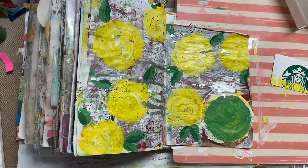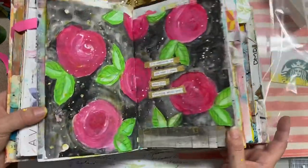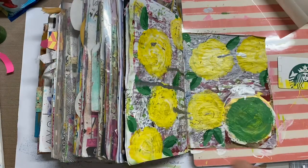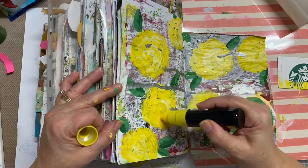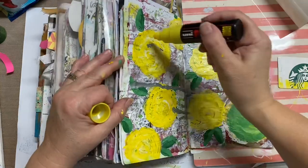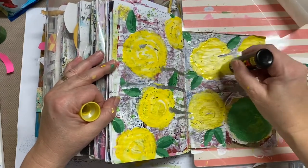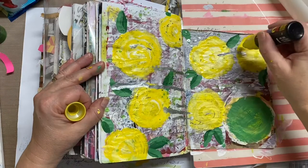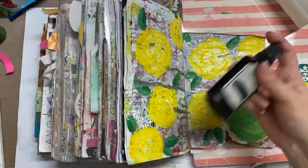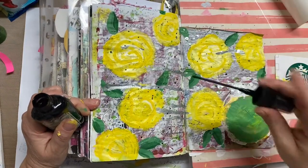Right now I'm using some black archival ink with this script stamp — you'll see me use it all the time, it's one of my favorites — and I just put that here and there. What I'm showing you now are those pages again, and you can see the layers of different colors I used to make those flowers. I didn't really feel like I achieved the layered look with the yellow paint, so I have this dark yellow Posca pen and I'm going through doodling around, making it a little wavier and more whimsical — drawing those same parentheses or C's with the pen.